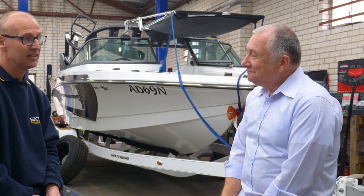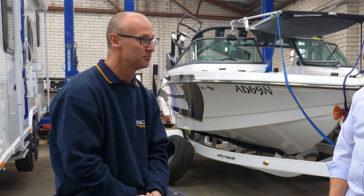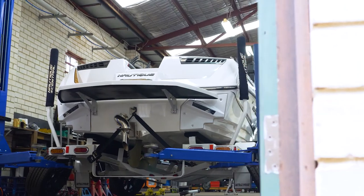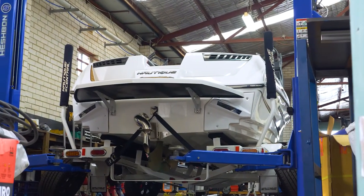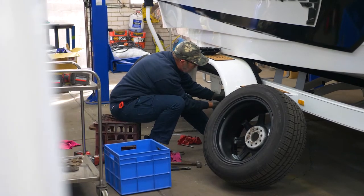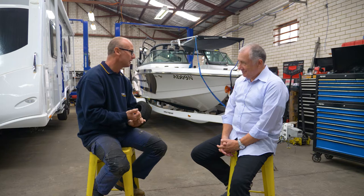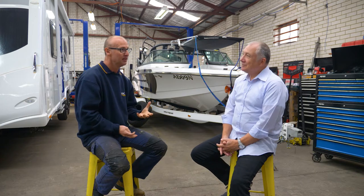That's right, Scott. A lot of the time people will decide to import their boat and trailer themselves, especially from the United States. The United States laws are different to what they are in Australia and specifically in New South Wales. A lot of the times it's replacing the coupling, because the coupling is a two-inch coupling, whereas Australian standards are a 50mm coupling.